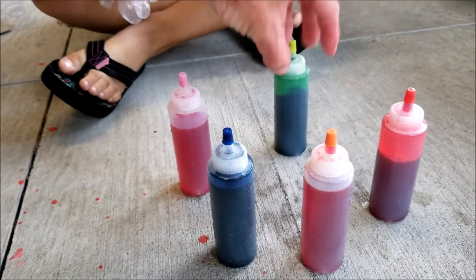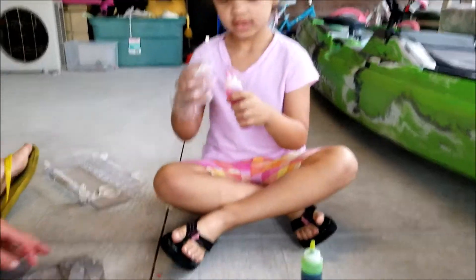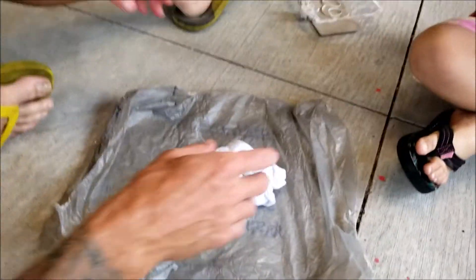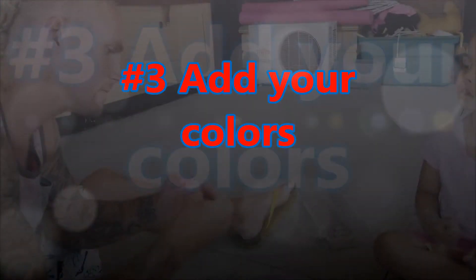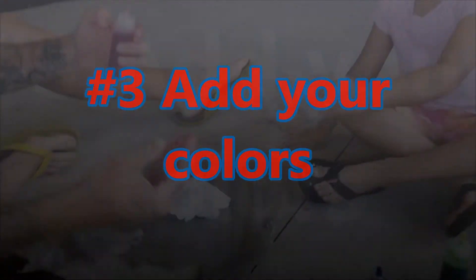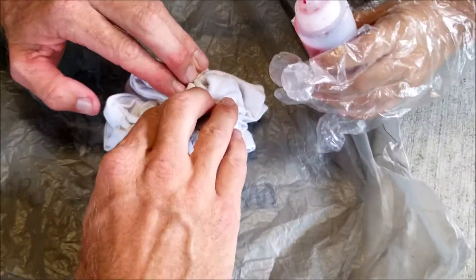I'm doing this one. Pick a corner — I can't get it out, come on, my hands are cold. Put it in one wedge — you see the wedge? You see that little spot? I'm doing this one.